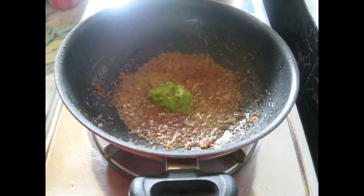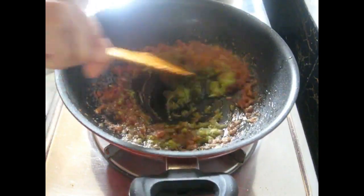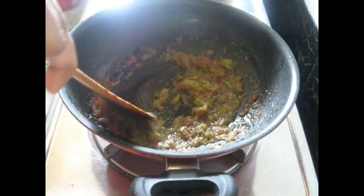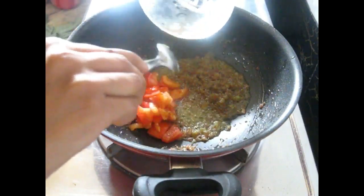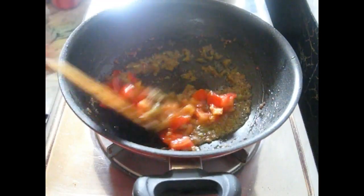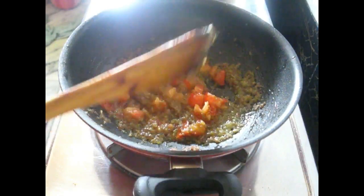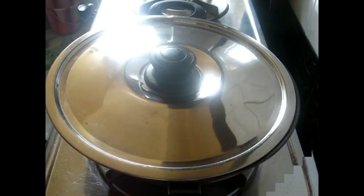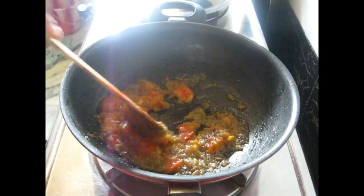Now let's add the paste — that is ginger, garlic, and green chili paste. Fry them well for 2–3 minutes. Now add tomato, stir them, and you need to make the tomatoes soft, so cover it and let it soften. The tomatoes are now softened quite enough.